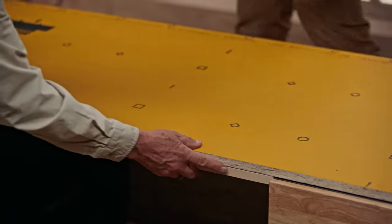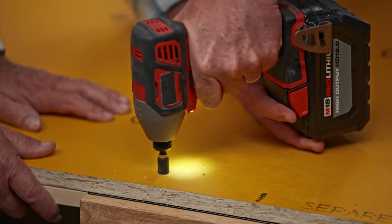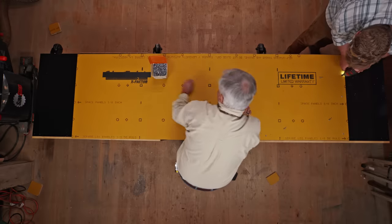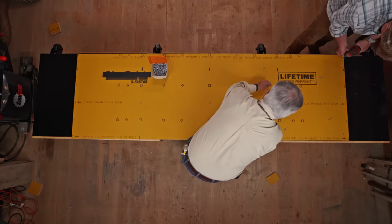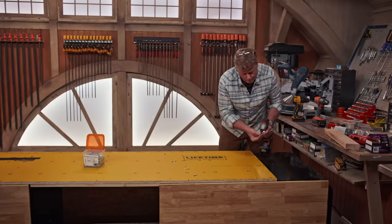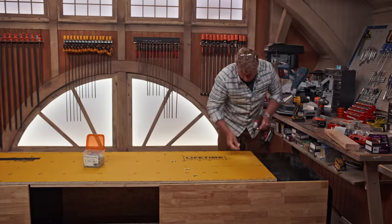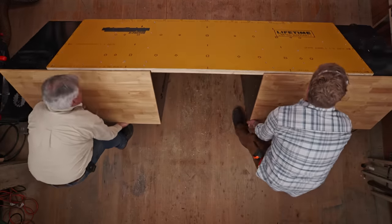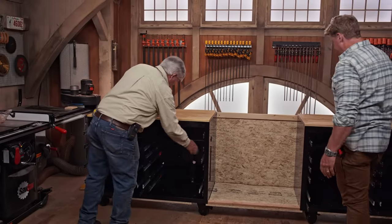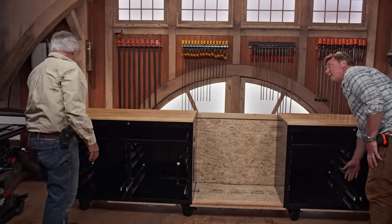We put the cleat tight against the cabinet — same idea, self-tapping screws into the back of the cabinet. Look at that, not bad at all. I think I carried all the weight, but it was nice having you.